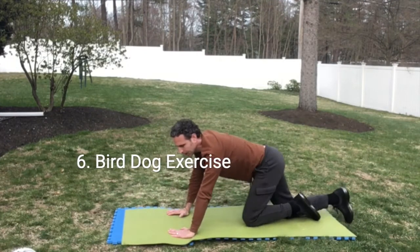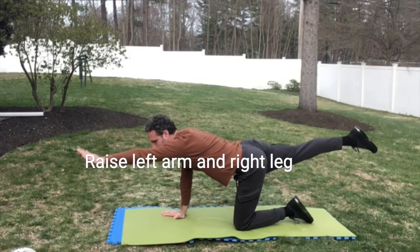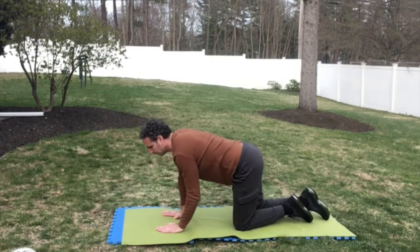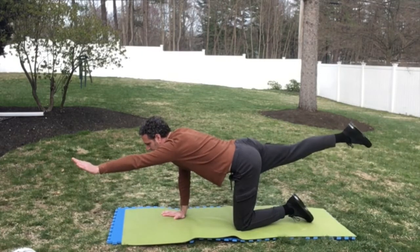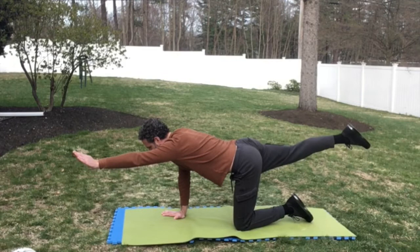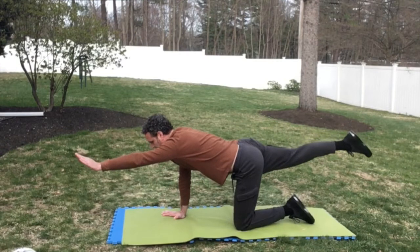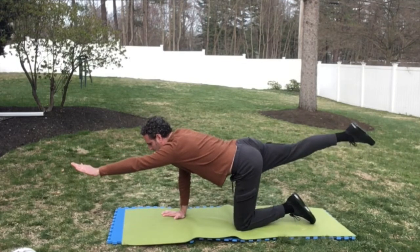Now we're going to do a bird dog — this is the easier version. Opposite arm and leg straight. We're going to hold this for five seconds, ten times. That's one, two, three, four, five, six, seven, eight, nine, ten.